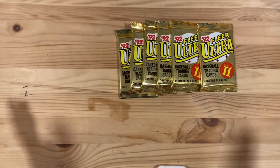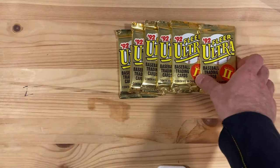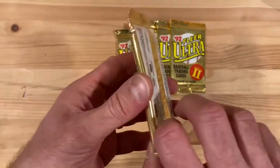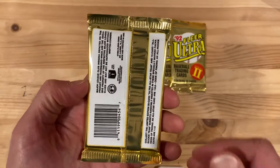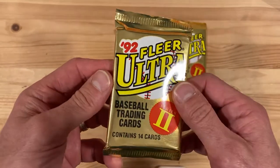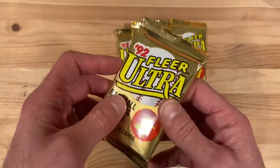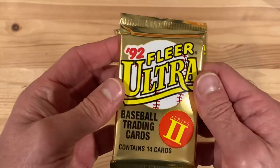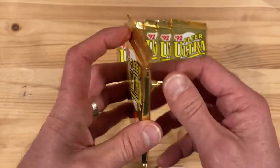Hey there baseball fans, it's Ben and I am here today opening packs of 1992 Fleer Ultra baseball cards. This is series two, the second year from Fleer Ultra. This is the first year they have the full high gloss UV coating, full bleed on the edges, and the gold foil stamping on every card. So this is a pretty good set — really the year that people got excited about Fleer Ultra as a premium offering.